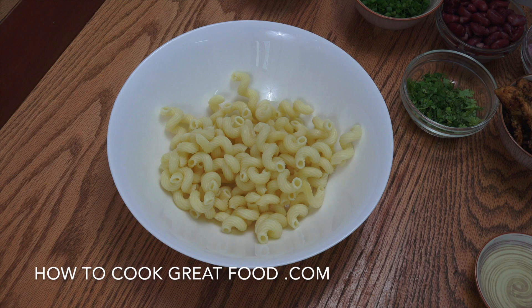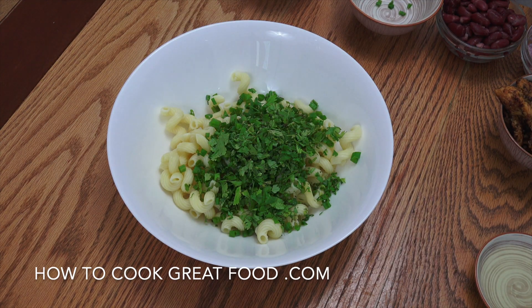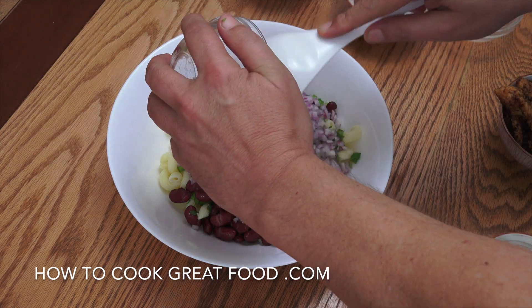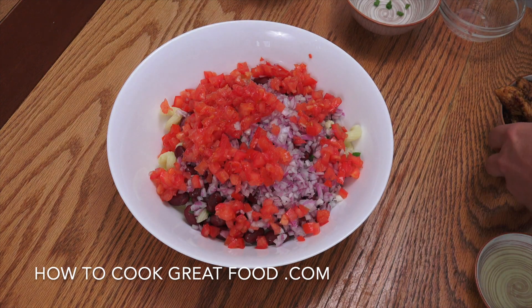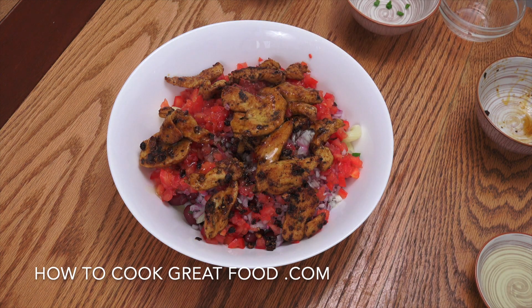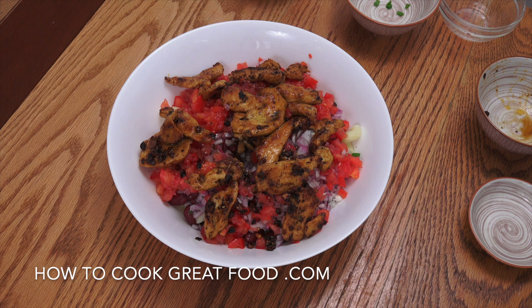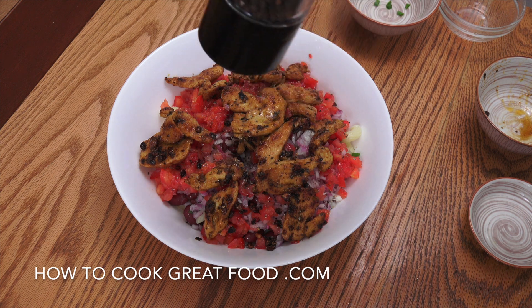So mixing bowl — you can see I've got my pasta in there already. I'm going to drop in the green onions, the cilantro or coriander. I'm going to add the beans, the chopped onion, tomato — all cut nice and small. Drop in our lovely chicken. We're going to go with a little bit more olive oil, lemon or lime juice — you don't need a lot — a little bit more salt, a little bit more black pepper. Give this a little mix and this beautiful salad is complete.